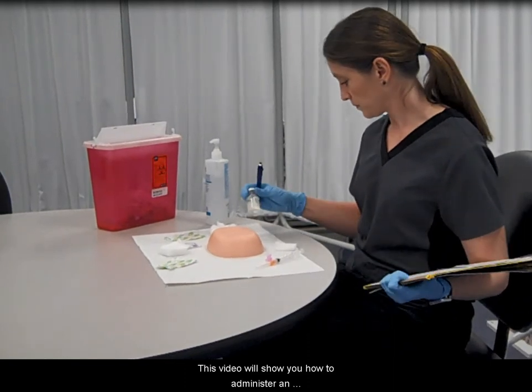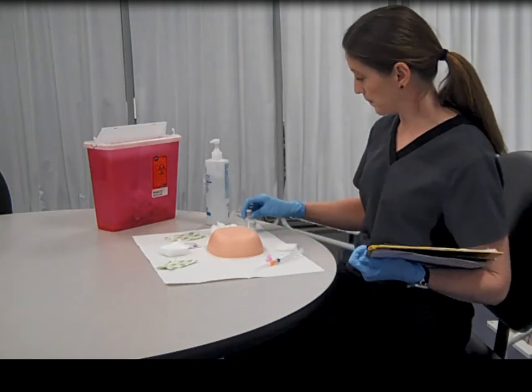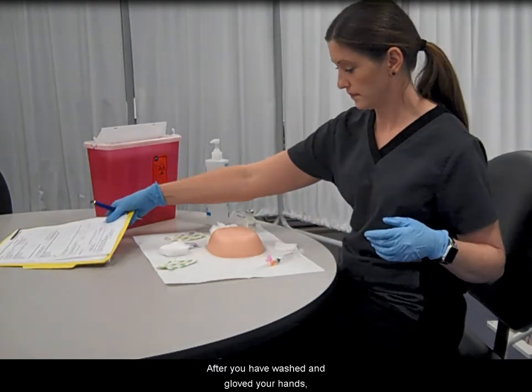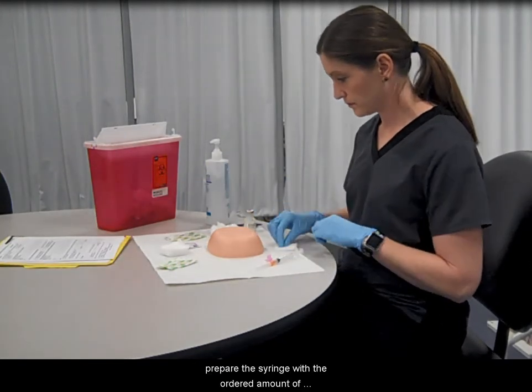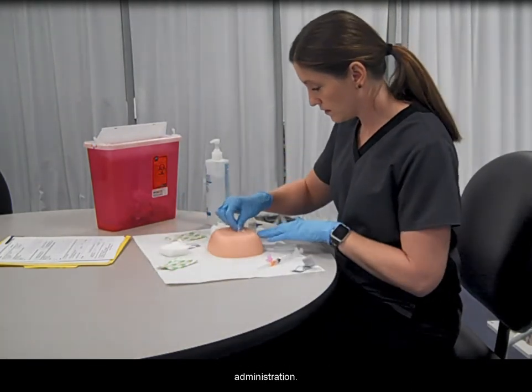This video will show you how to administer an intramuscular injection by Z-Track method. After you have washed and gloved your hands, prepare the syringe with the ordered amount of medication, verifying all ordered doses or dosages prior to the administration.